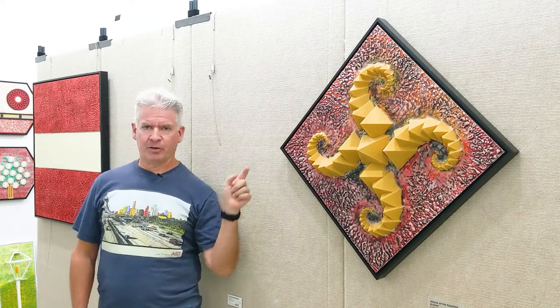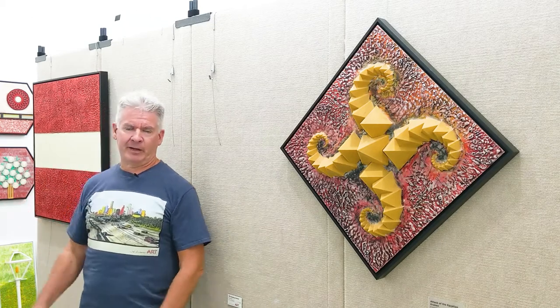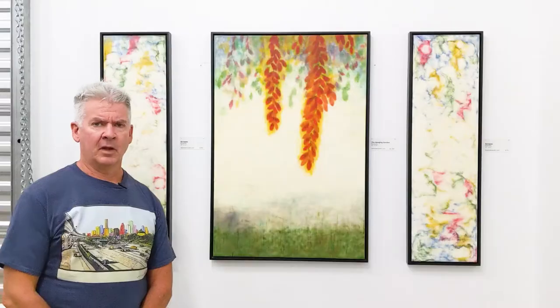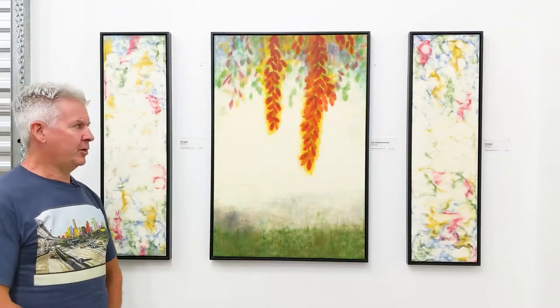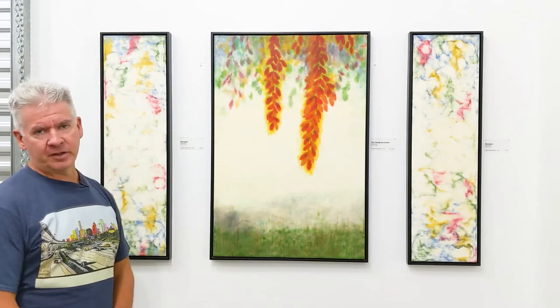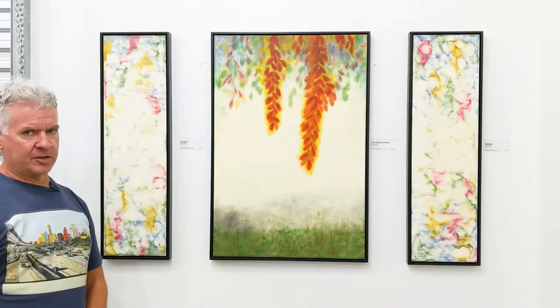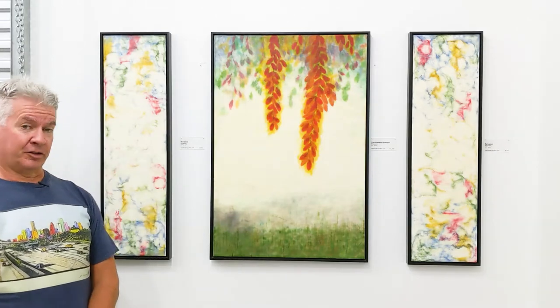And this is 'Big Red Velvet Cake,' 31 inches by 31 inches square. And here are three pieces that kind of go together but don't have to. We have Synapse pieces on either side at 37 inches by 11 inches, and in the center is one of my Hanging Gardens pieces, this is 37 by 25 inches.